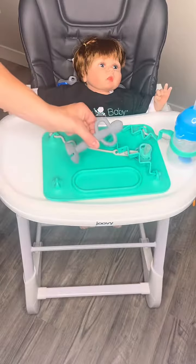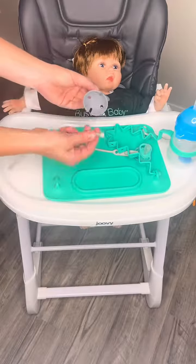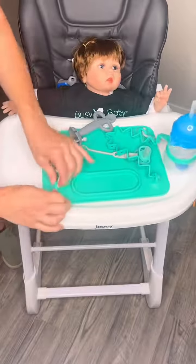Finally, we have our Busy Baby Teething Spoon. This product is a fantastic teether but it's also designed to hook up easily to the mat. Simply push one ball end through the bottom of the teether and then your other end into your mat.